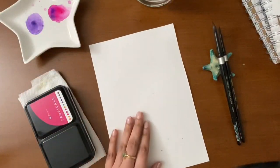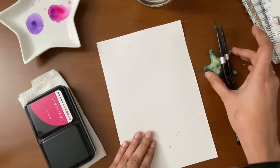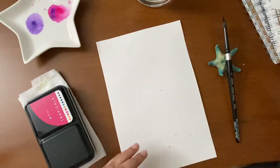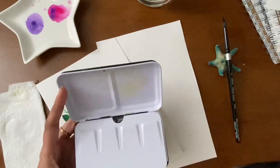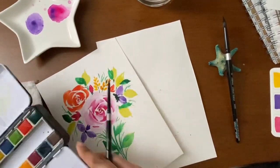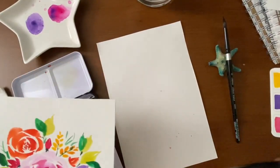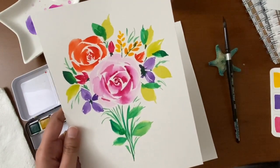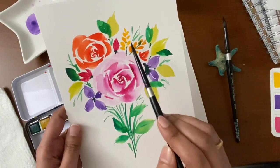Let's get started by practicing some of the brush strokes on a different watercolor paper. I'll be using a medium size round brush for painting the strokes. This watercolor palette is wonderful for painting flowers — it has nice and vibrant colors. I will be showing you how to paint the strokes in different angles, and we will also learn how to paint some four-petal flowers, some leaves, some buds, and also fillers.